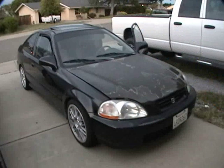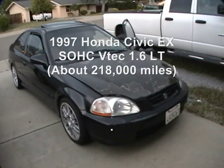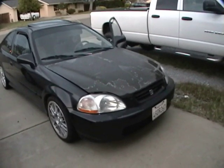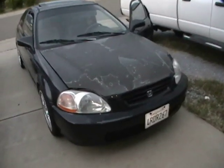We have a 1997 Honda Civic EX with a single overhead cam VTEC 1.6 liter that has a number four cylinder rod bearing that has let go, and I'll show you how to test and prove this.